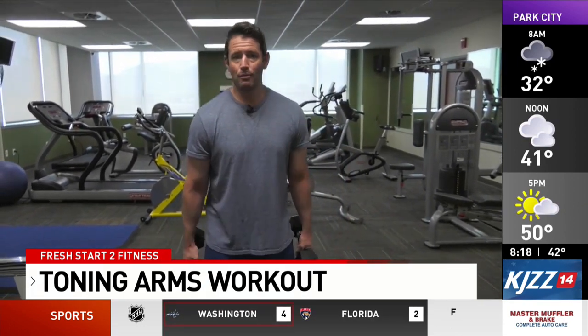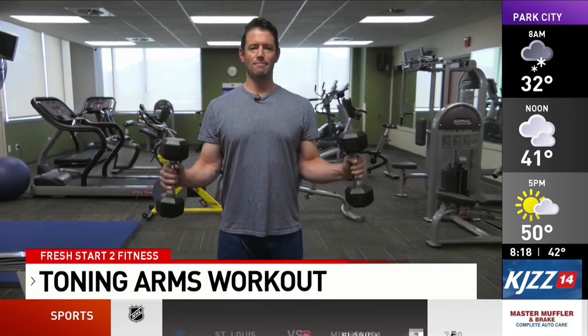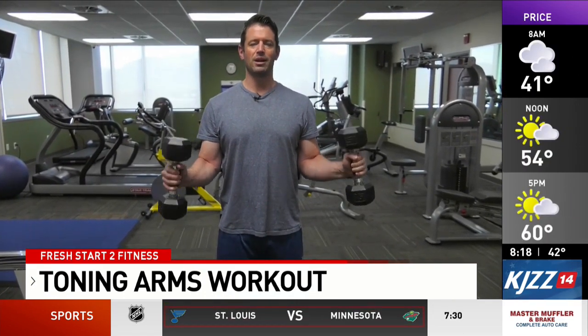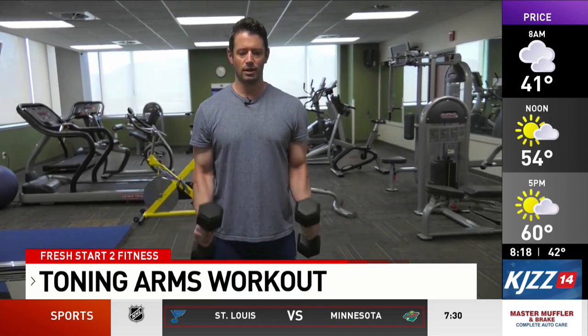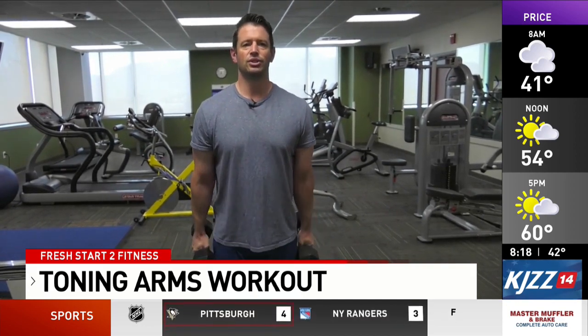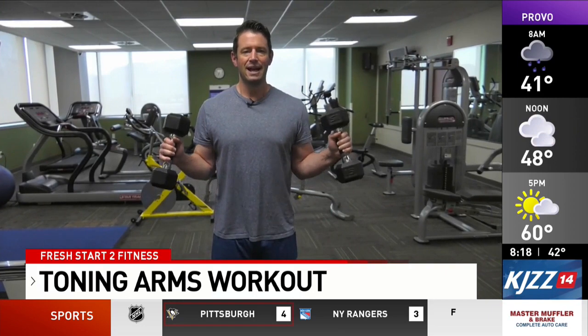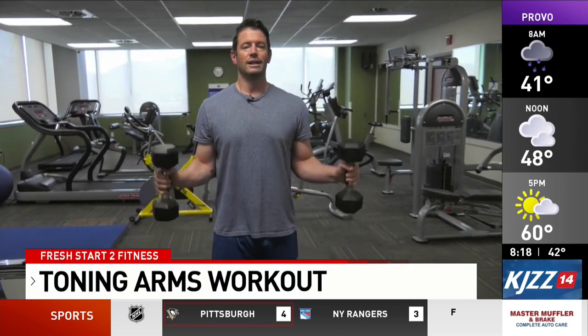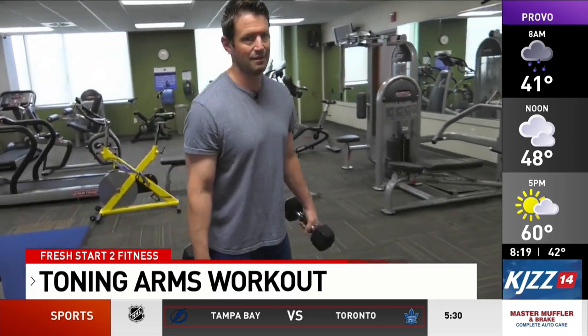Next we're gonna move into the hammer curl variation. Raise the dumbbells up until your forearms are about parallel to the floor and back down. Come out slightly to the sides as opposed to coming up front in the traditional style, to engage that outer bicep and also the forearms. Do three to four sets of ten repetitions.